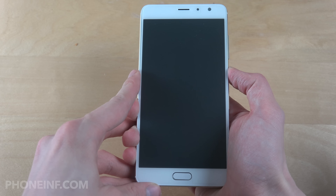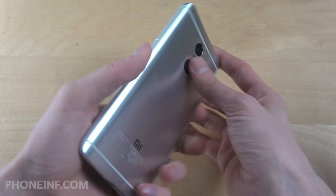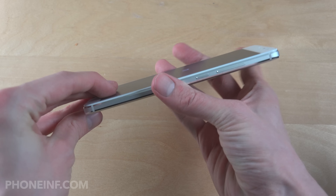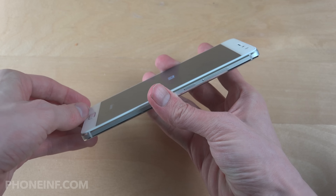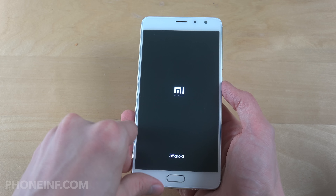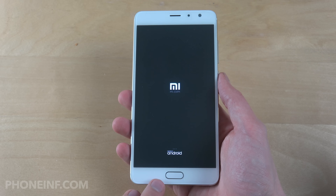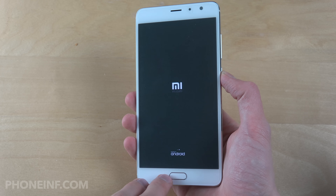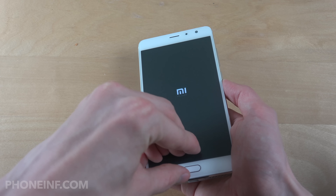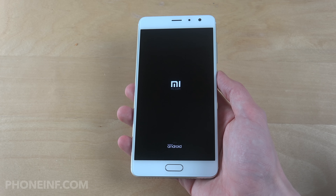Let's just start it up. Very, very quality build feel. I can feel that the glass is sticking out a little bit, as it did on the Redmi 4 or Redmi Prime — it has similar specs. Oh wait, this one already has a pre-installed screen protector. There we go — now it looks way better.